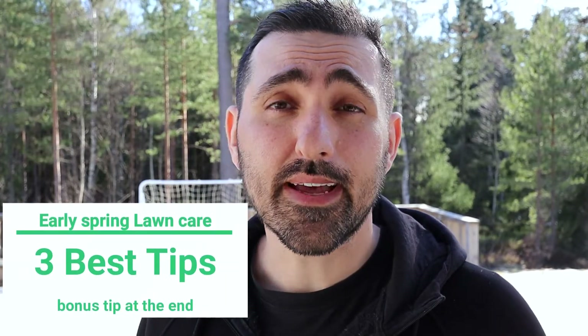Hey everyone, it's Sam, your average old lawn nut. It's been a while since I made a video, but that's for obvious reasons — I have had snow on my lawn for the last couple of months. I still have some snow left, but the sun is shining and the weather is getting better. So I think the snow will be gone within a few weeks and I can actually start my season.